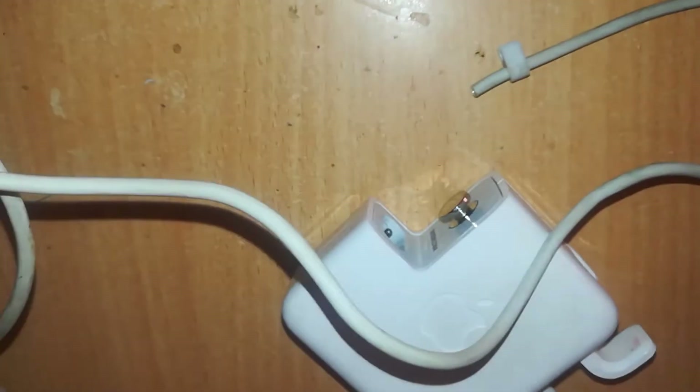Hi, this is Rich with Rich Tech. Welcome again to another episode of how you can repair your MagSafe cables. Today we are going to repair a MagSafe 2, or Retina, or T-shaped connector cable — we are going to join the T-shaped connector to the cable.